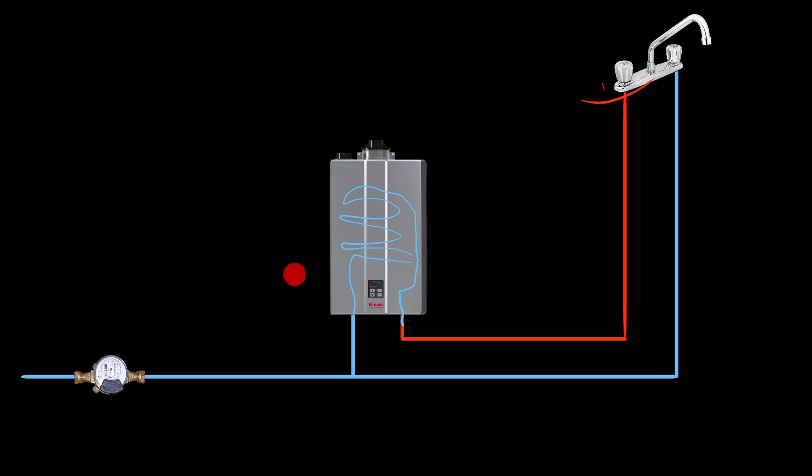As soon as someone shuts the tap, the tankless water heater stops firing and whatever residual water is sitting in there just sits and cools off. There is a possibility for thermal expansion, but it's only going to occur for the duration that the tankless water heater is on — and because it only fires when there's demand for hot water with the tap open, it's not going to expand or increase pressure when the tap is closed.